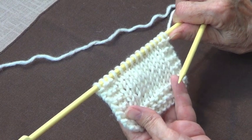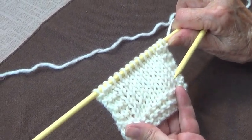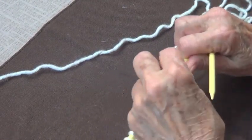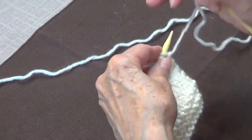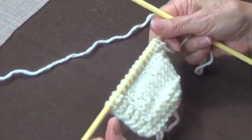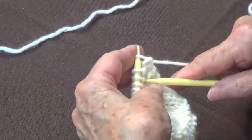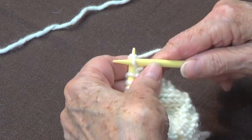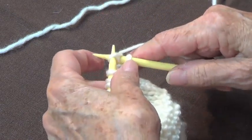We already have a flexible bind off, and this is another method — very, very easy but it makes a very nice finish. I just made this so you can see that even if you're a pro, you can end it with knitting.